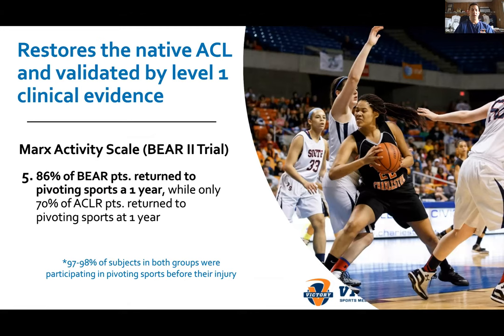Patients and parents often ask about the chances of getting back to their prior level. In the BEAR 2 trial, 86% of BEAR patients returned to pivoting sports at one year, while only 70% of ACL reconstruction patients returned to pivoting sports at one year. The large MOON trial also showed about 70% return to sport for reconstruction, and of the 30% that didn't, the biggest stated reason was not re-tearing — they just didn't feel confident or the knee didn't feel normal. That proprioceptive factor may be significant.